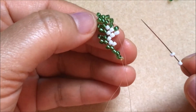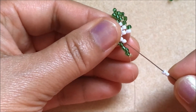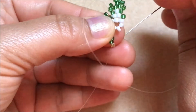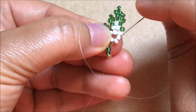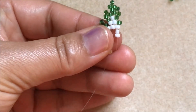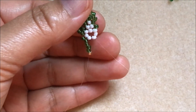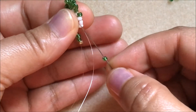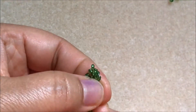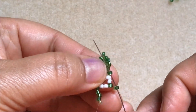Here, you have to pick up two white color seed beads and pass the needle through this white color seed bead. Pull up and come down through this white color seed bead. Now we have to pick up one green color seed bead and go through this white color seed bead. Again, pick up a green color seed bead and go through this green color seed bead.